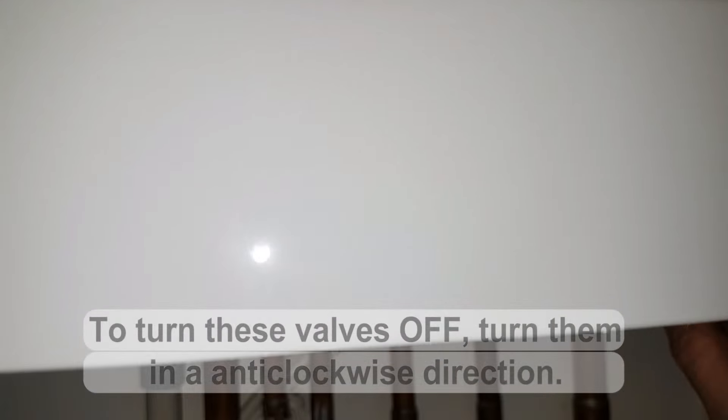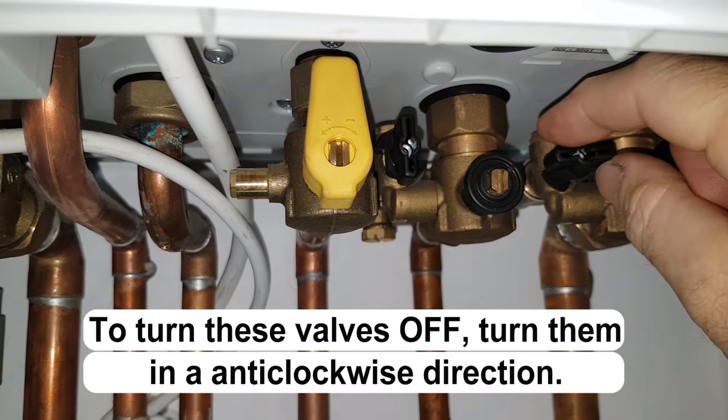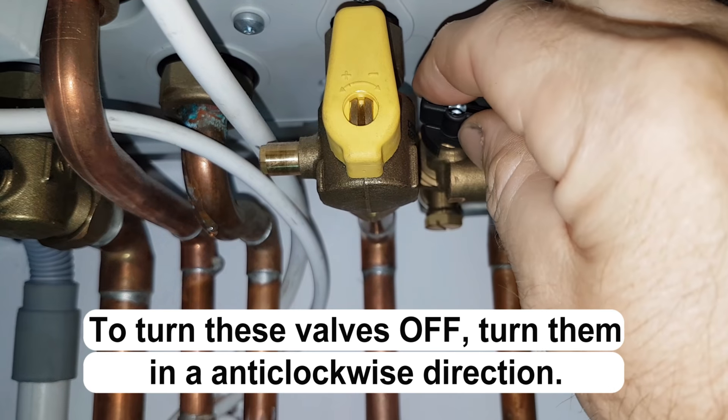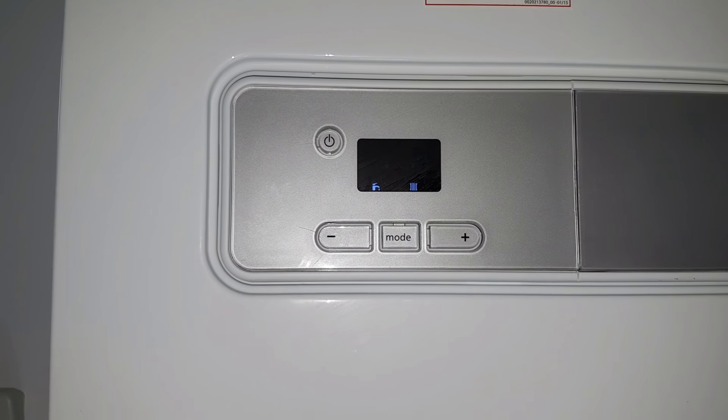Right, now that's it. Turn this valve off, as you can see here, by turning it anti-clockwise. Then go to this valve here and turn this valve off anti-clockwise too. So now both valves are off and your boiler will now be up and running again.